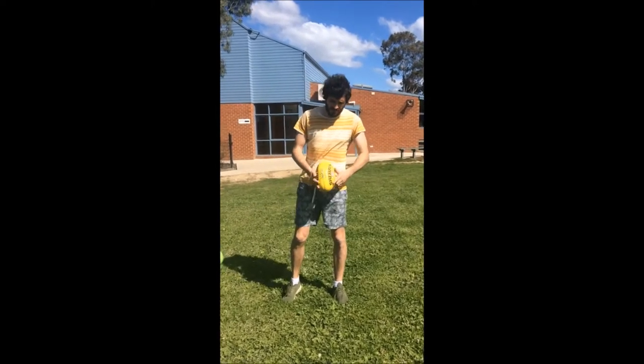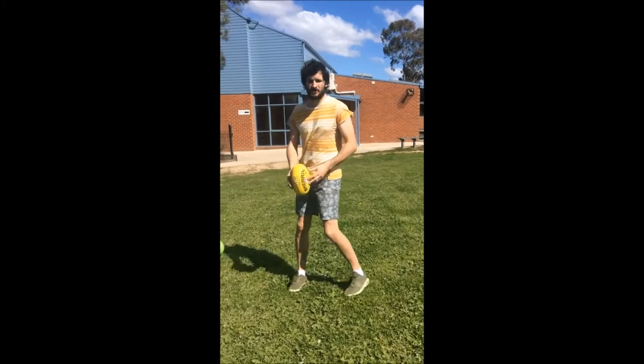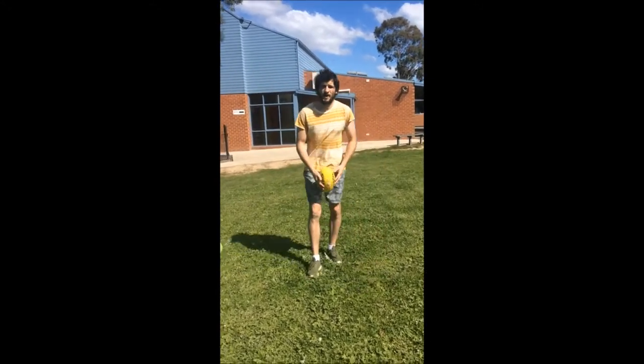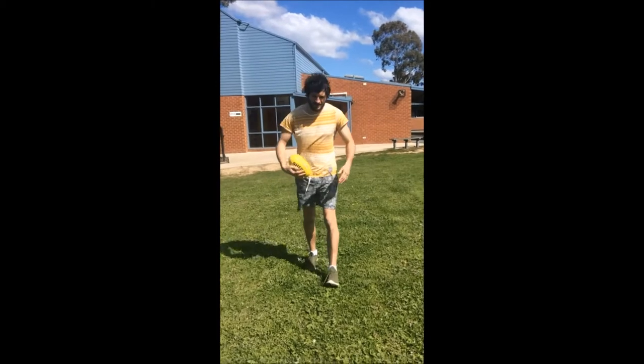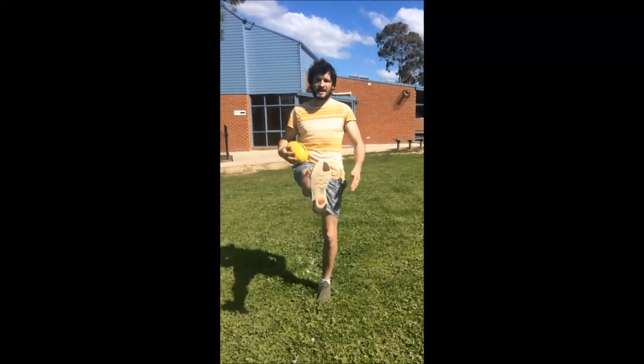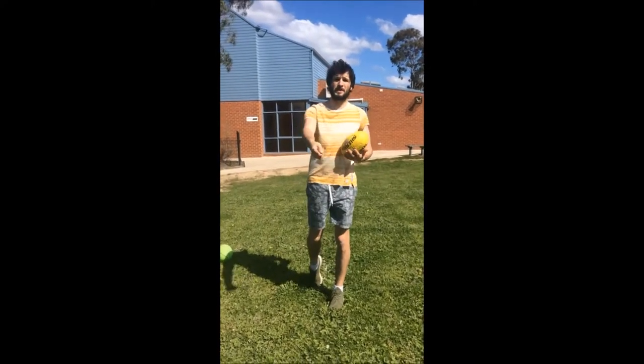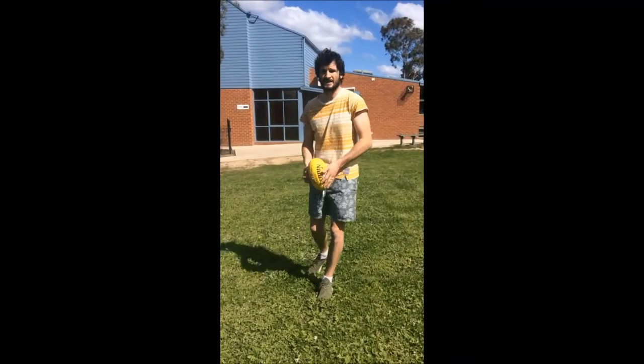When we kick a drop punt, we want to make sure we hold the ball at almost a 90-degree angle, so it's nice and straight. We're going to guide the ball down onto our foot, which is going to come through and kick it. When we strike the ball, the ball will spin backwards towards us.